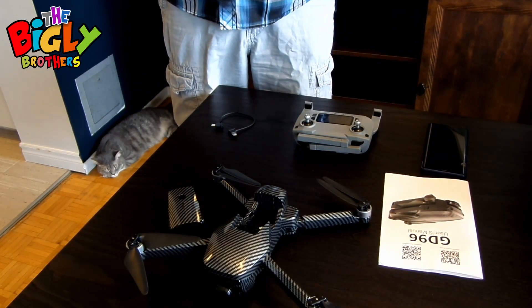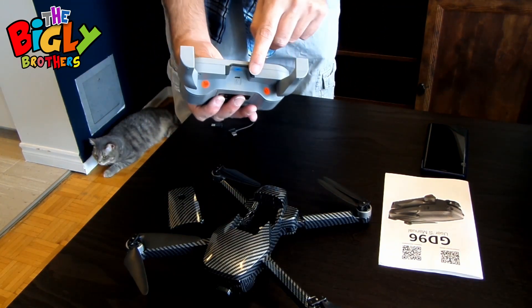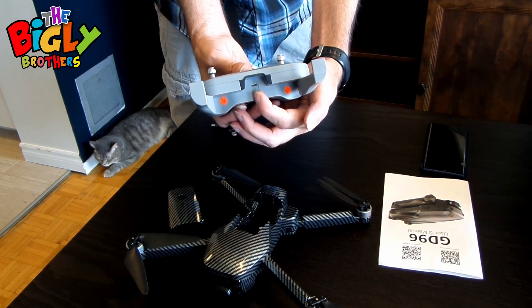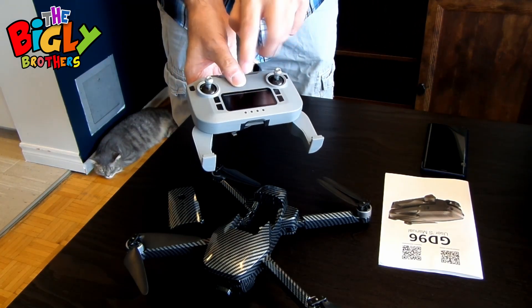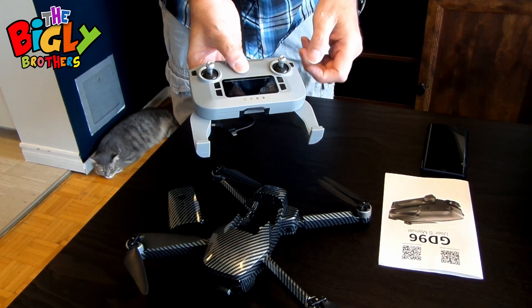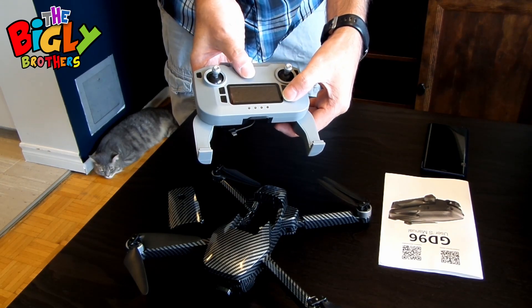Before we can fly, everything has to be charged up. On the controller, with the legs open, there is a mini USB port. When you plug in to charge, the screen will light up and tell you it's charging, and it will also tell you when it's fully charged. To check the charge, press the power button once.